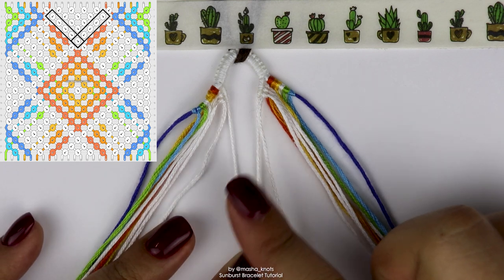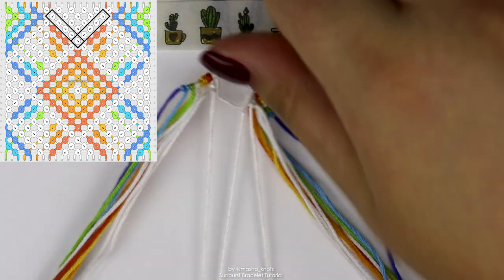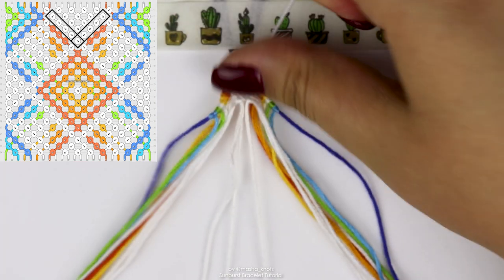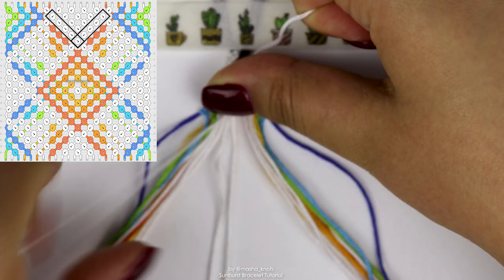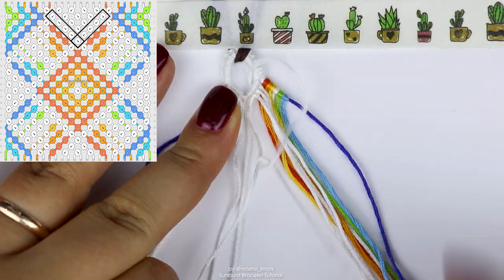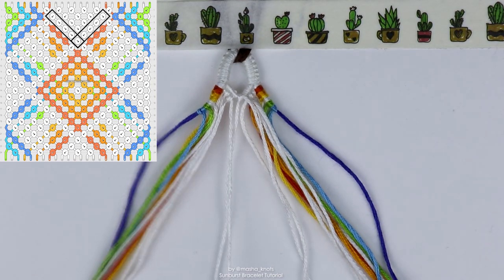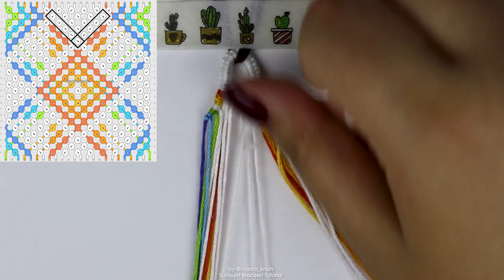Going over that connection straight away helps strengthen it and reduces the risk of it pulling apart and creating an ugly knot connecting the two triangle ends. I'm going to very carefully make that connection between the two triangle ends, and now I'll finish that chevron bringing both of those white strings into the center.